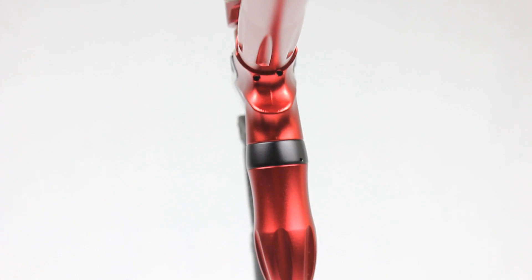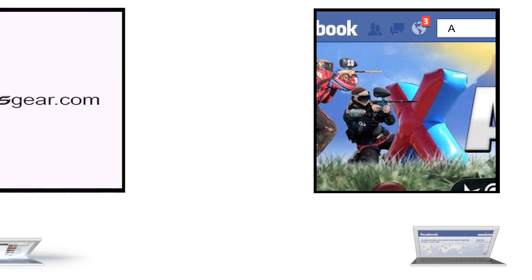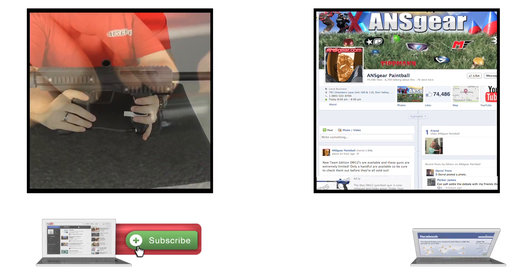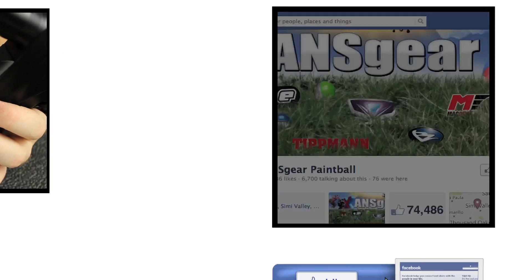You can pick up the all new Dangerous Power G5 in all the colors at ANSGear.com. To stay up to date on all the current videos, don't forget to subscribe to the ANS Gear YouTube channel and also like us on Facebook.